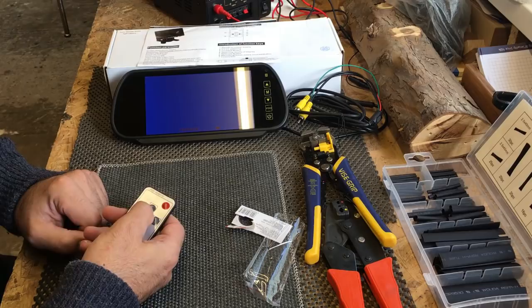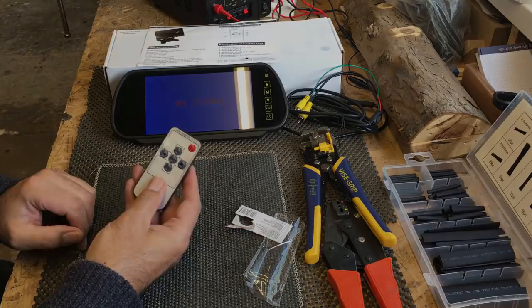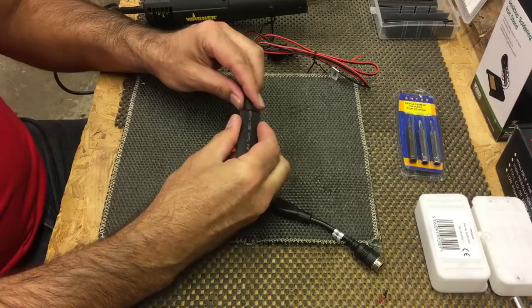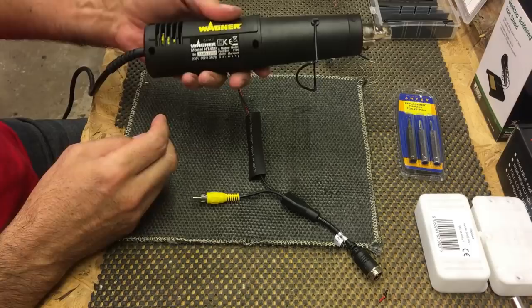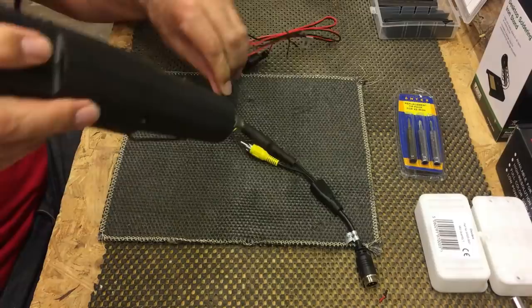There's also a language mode, widescreen option, and a rotate function which I imagine flips the signal 180 degrees — some great features. This is the power and video lead that attaches to the camera. I'm going to put a little bit of heat shrink over the plug and socket; when it's installed in the van that'll prevent it coming apart and stop any moisture getting into the connection. My heat gun is about 350 degrees centigrade.